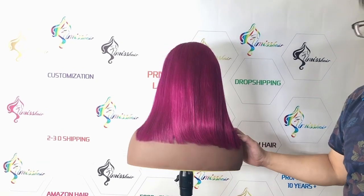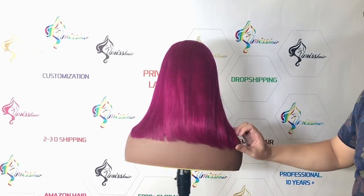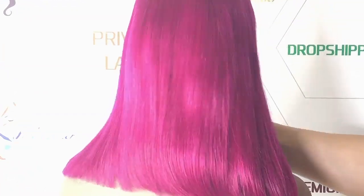There is our lace bob wig, pink purple color, purple red color. You can see it — this color is very pretty.